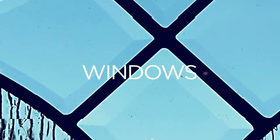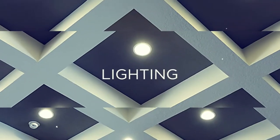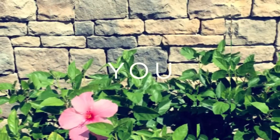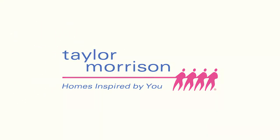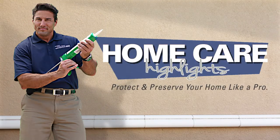Welcome to Taylor Morrison. This video series is designed to make your Taylor Morrison homeowner experience even better. Just follow these easy do-it-yourself tips — they may help you save some valuable time and money. This is your toolkit to help you preserve your home and protect your investment. So let's dive in to some home care highlights. Protect and preserve your home like a pro.